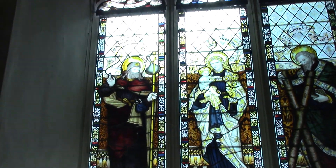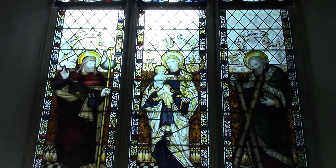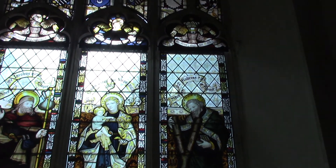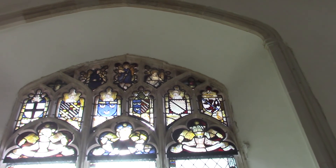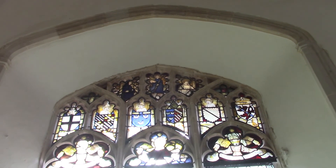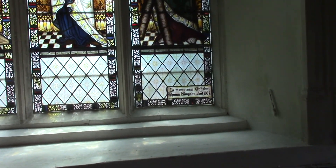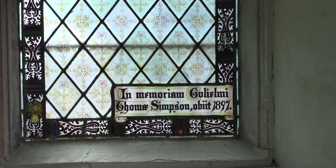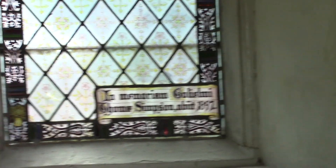Then we come to the stained glass windows, which are obviously a main point of a lot of these old churches. I've not done a huge amount of research, I'm afraid, so I can't tell you where they're from, what style, what the glass is, or what all the various symbology means. In memory of William Thomas Simpson, 1897.